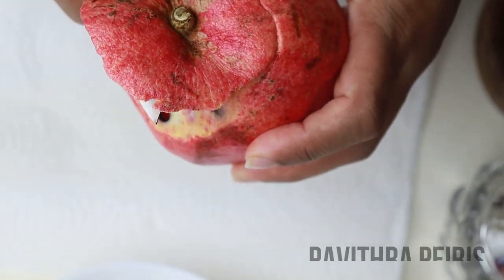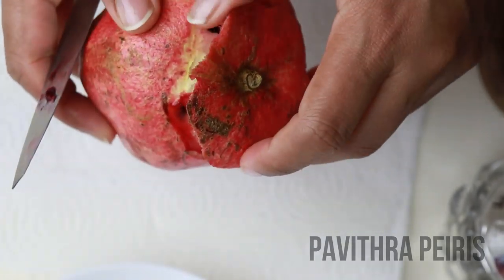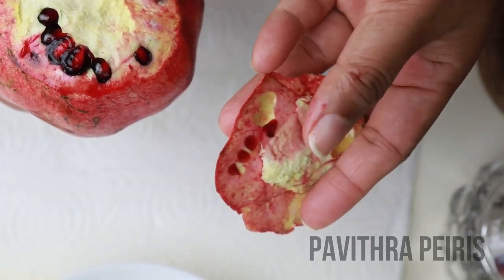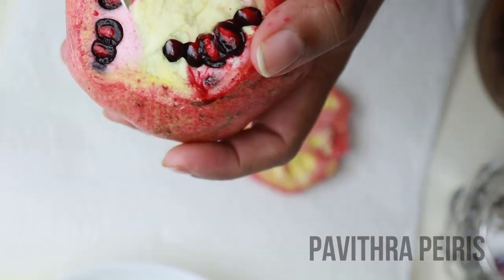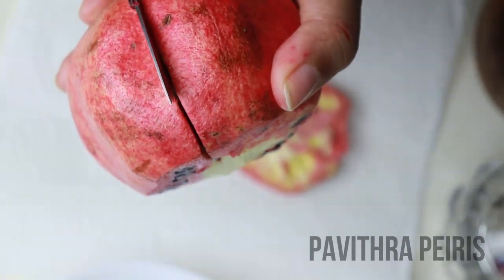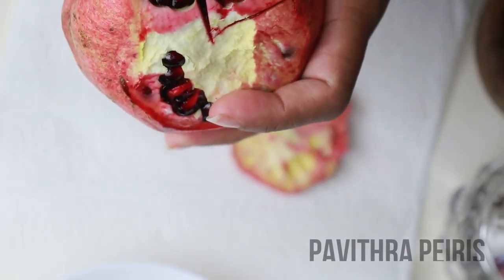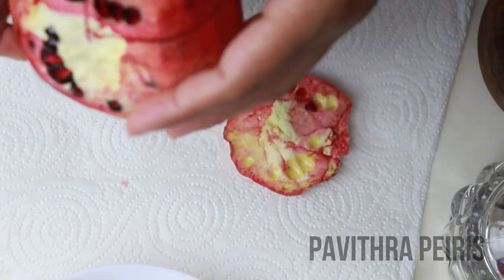I want to ask that the pot is very important. This is the first pot. This pot is a very good pot. This is a very good thing to use.